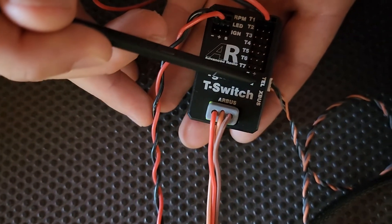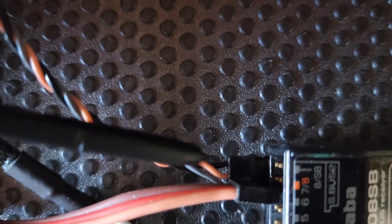Panning back up to the ignition switch, we've got the telemetry port, and that plugs into the SBUS 2 port on the receiver down the bottom there.